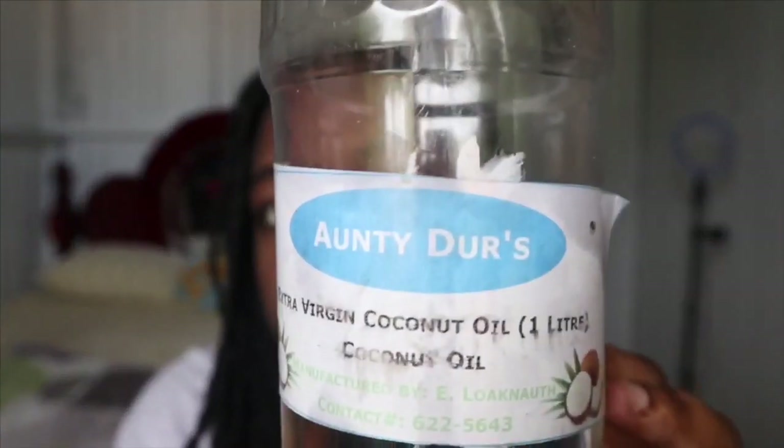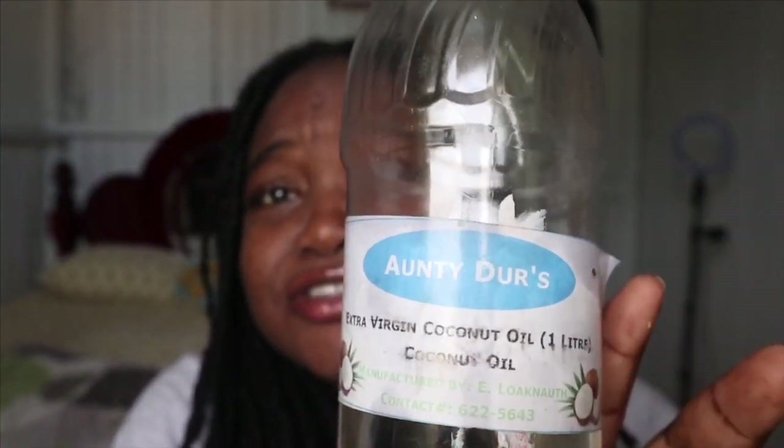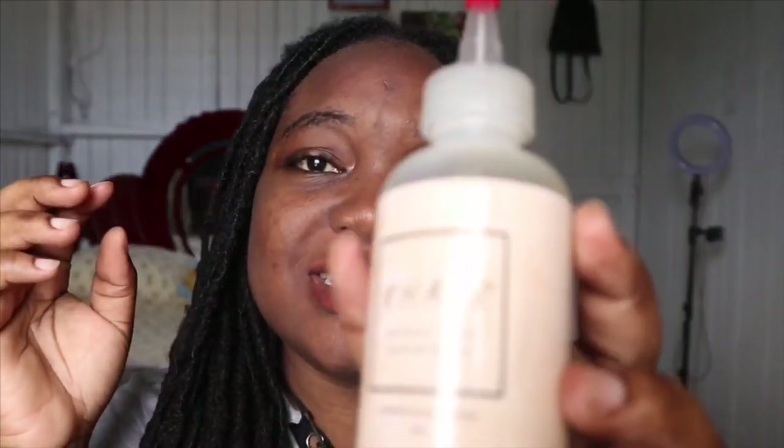I like to use extra virgin pure coconut oil. I purchased it — for people who live in Guyana, it was in front of Medicare. There are different sizes; I buy the big bottle because I use coconut oil all over my body, so I put it in a little spray bottle. Please, if you see me using this, don't wonder why I'm spritzing it on my hair.